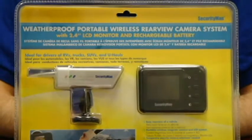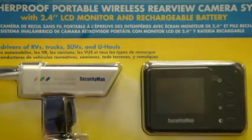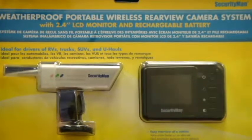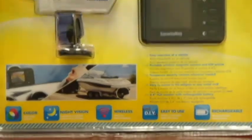The camera has a magnetic stand, infrared night vision, and a rechargeable battery duration of up to 3 hours. Wireless transmission goes up to 330 feet in open space.